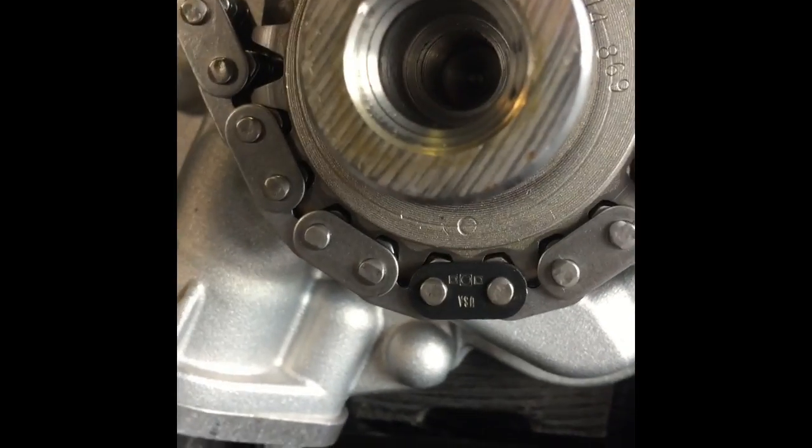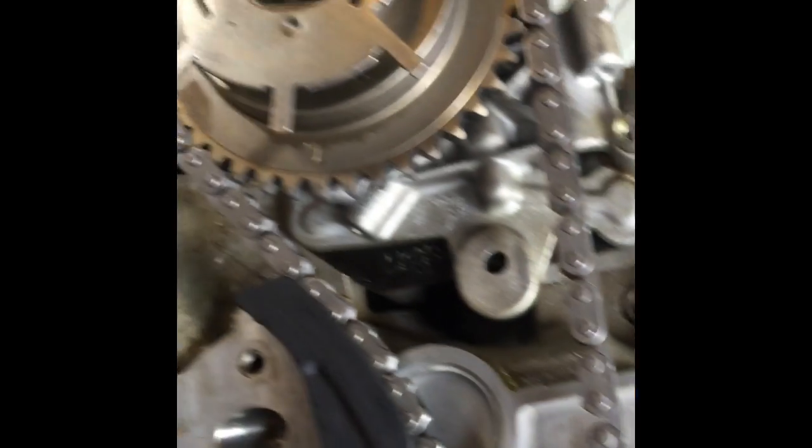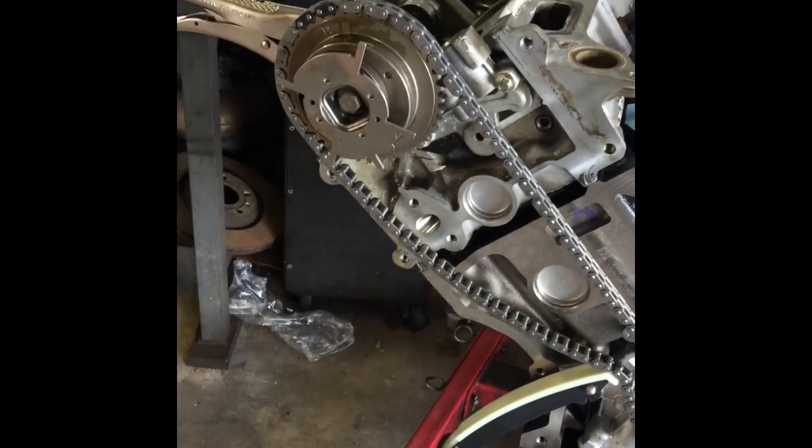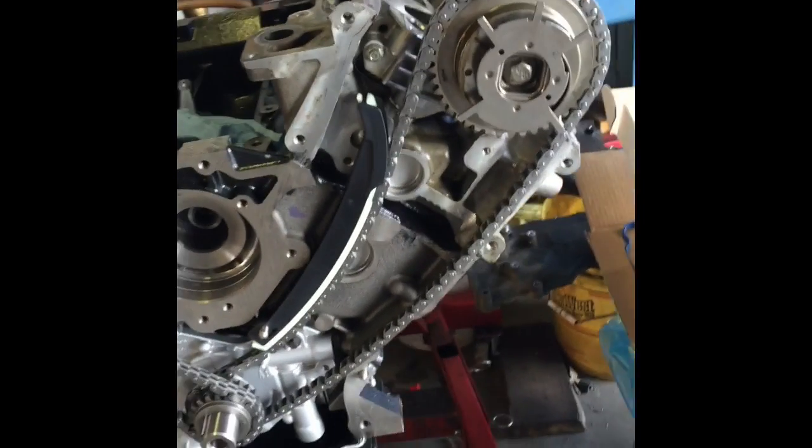And there it goes. So then all I've got left to do is put on my guides and my tensioners, and then the front cover. That's all it is right there. That's pretty much the timing on a three-valve 5.4 Ford engine.